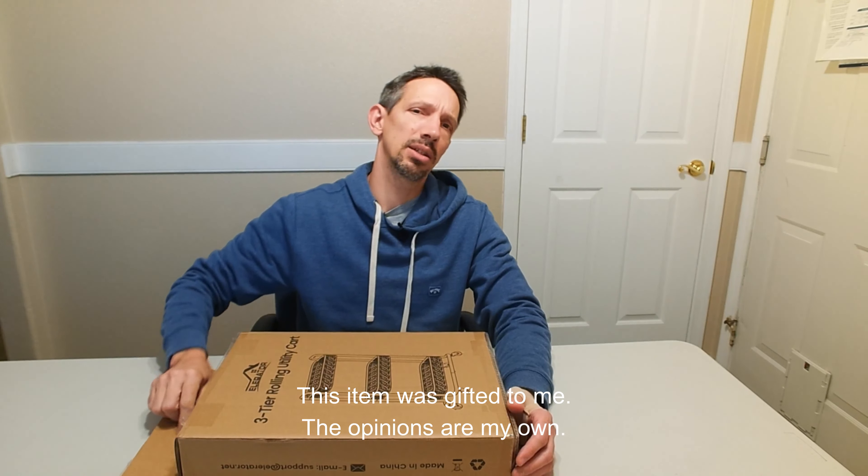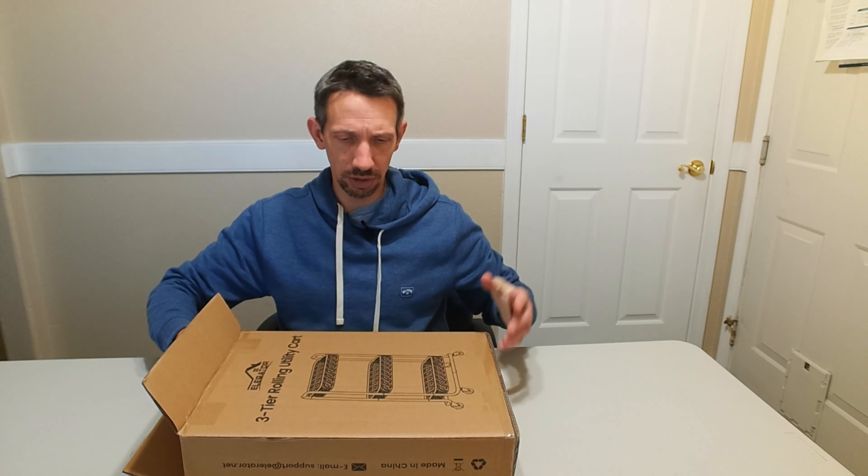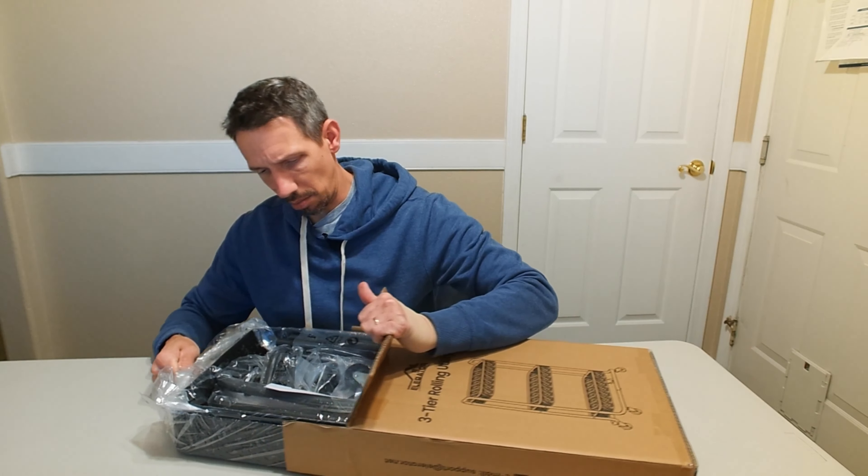Hello friends and welcome to another unboxing and assembly video. I'm checking out this three-tier rolling utility cart. It features some pretty strong metal here.